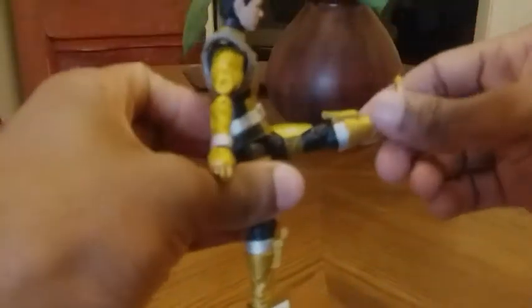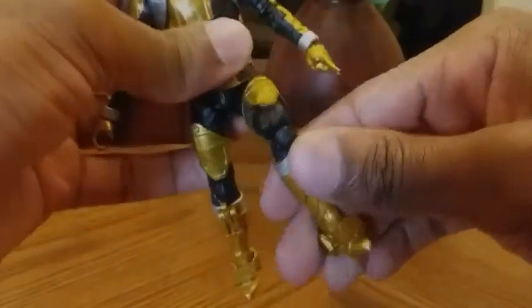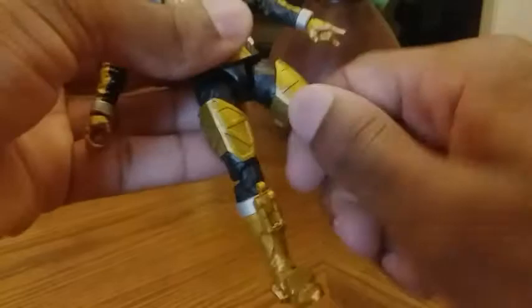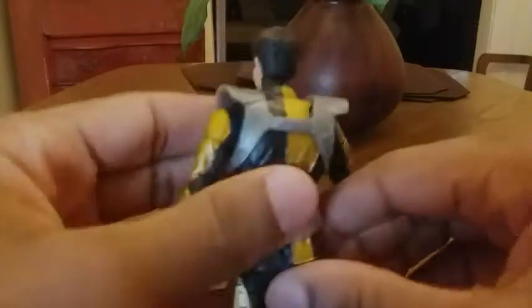The leg can kick forward and kick out this far. There is a bend at the knee, there is a thigh swivel, there is a boot swivel, and there is a hinge at the foot. However, due to the sculpt of the foot, it's not able to move, but there is a foot swivel pivot. Very nice figure.